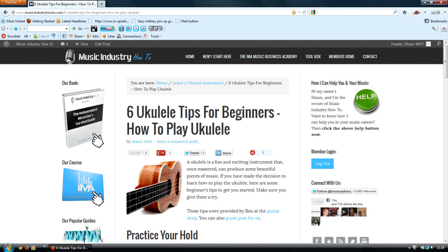Six ukulele tips for beginners: how to play ukulele. A ukulele is a fun and exciting instrument that, once mastered, can produce some beautiful pieces of music. If you have made the decision to learn how to play the ukulele, here are some beginner's tips to get you started. These tips were provided by Ben at the guitar shop.